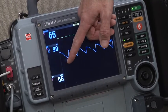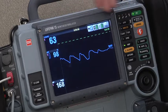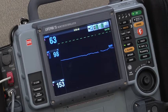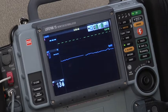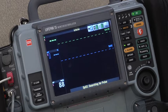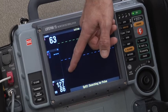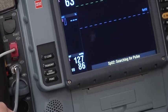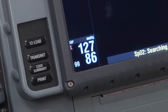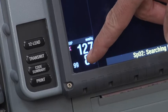We'll see the cuff actually inflate. Because the patient has a pulse oximeter on the same extremity as the blood pressure cuff, we're going to lose our pulse oximeter waveform on the monitor during the time that the cuff is inflated. The cuff is now measuring the heart rate of the patient and the mean arterial pressure. You'll notice it has displayed a heart rate obtained from the blood pressure cuff, not from the oximeter, and it displays a mean in the lower left-hand corner of the screen.